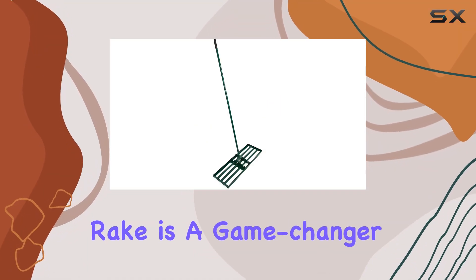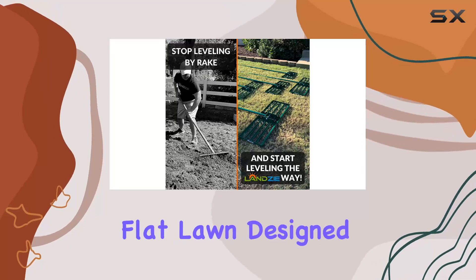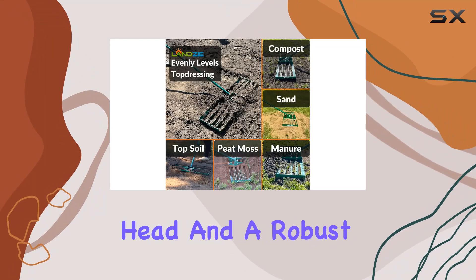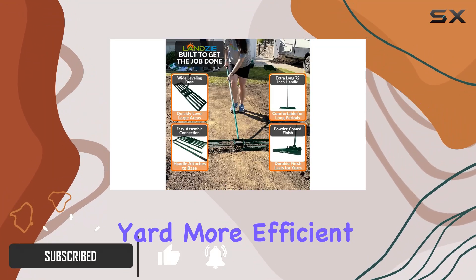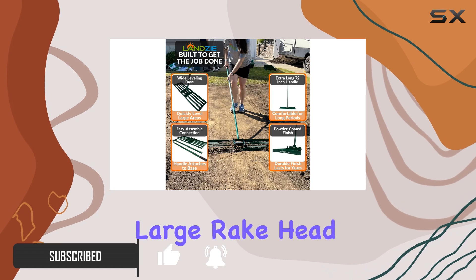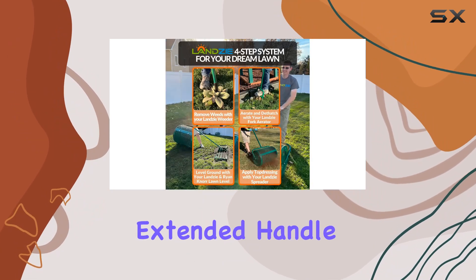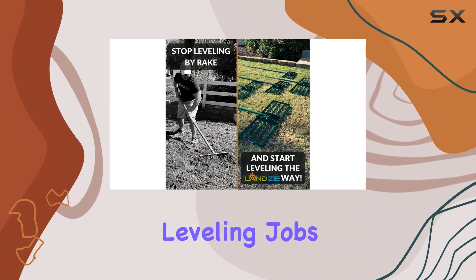The Lansi Lawn Leveling Rake is a game changer for anyone serious about achieving a perfectly flat lawn. Designed with a generous 36-inch wide head and a robust 72-inch handle, this tool makes leveling your yard more efficient than ever. The large rake head ensures that you cover more ground in less time, while the extended handle provides the reach and maneuverability needed to handle even the toughest leveling jobs.